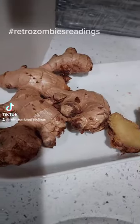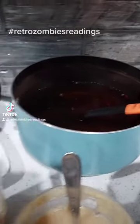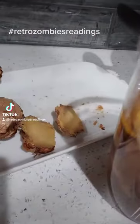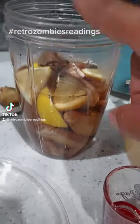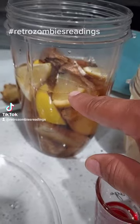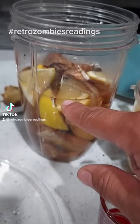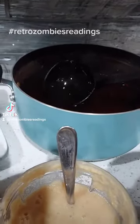I went ahead and got some ginger roots — probably about two or three of these — and boiled them in a medium sauce pot. Then I sliced them up, added them inside of a blender, and added some fresh lemon wedges in there as well. Seedless is fine, but if you have a few seeds, they'll blend right up.